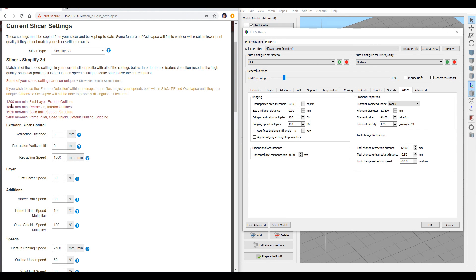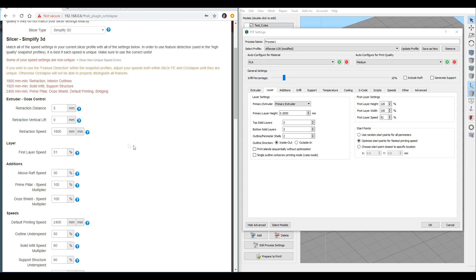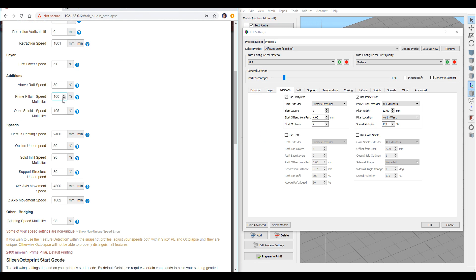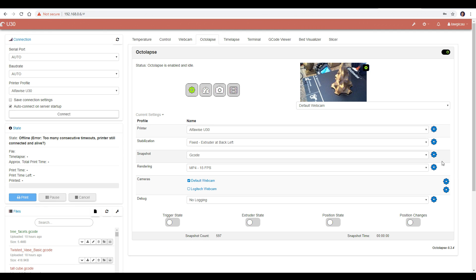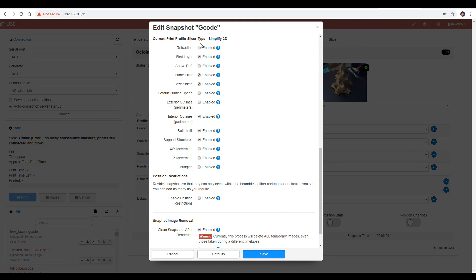Remember when setting up our print profile it told us there were duplicates? If you click on that message, it will expand and tell you what the non-unique parameters are. Our job is then pretty simple — go to that parameter and change it very slightly. For example, my first layer speed and exterior outlines are both set at 50%, so I'm going to go into my slicer and set the first layer speed to 51, and then set it to 51 to match in Octalapse. There is no longer a clash, and Octalapse can tell what is happening when for its advanced snapshot maneuvers. Simply repeat this until you have no non-unique speeds. Now you can come back to the Octalapse settings, click on the gear for the snapshot settings, scroll down until you find print quality feature detection. By ticking and unticking these various features, you can limit when it tries to take the snapshot — for instance unticking exterior perimeters so it's less likely to leave a blemish there. This new functionality is not really something I've experimented with, but I'd love to read in the comments how it's working out for others.